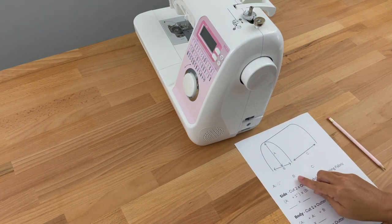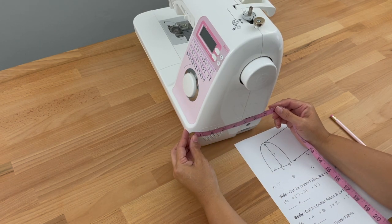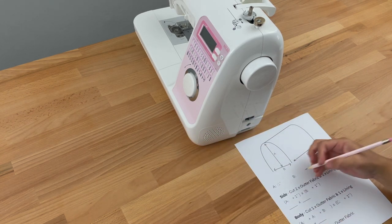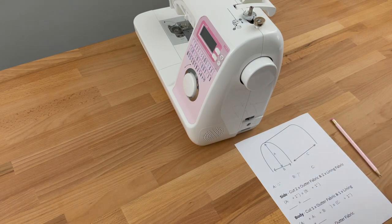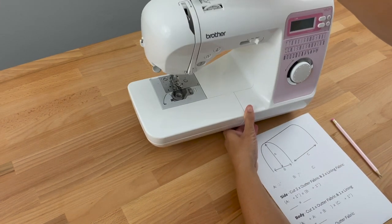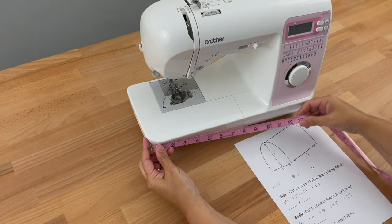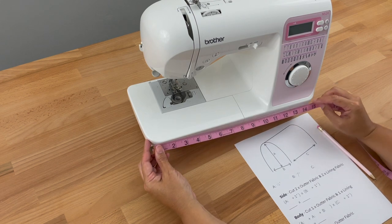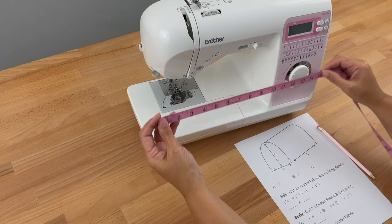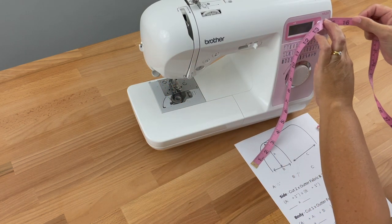Then we need to measure the depth, which is B, and I'm going to measure it from the widest point — mine measures 7 inches. Then we need to measure the width. I'll measure from the very beginning all the way to the side, and we can't forget the hand wheel. It's sitting on my edge so I'll bring it up from that edge and add on the hand wheel, which makes mine 16 inches.